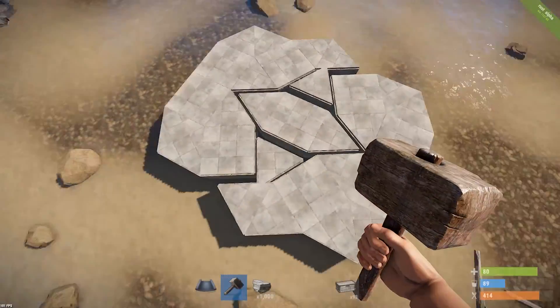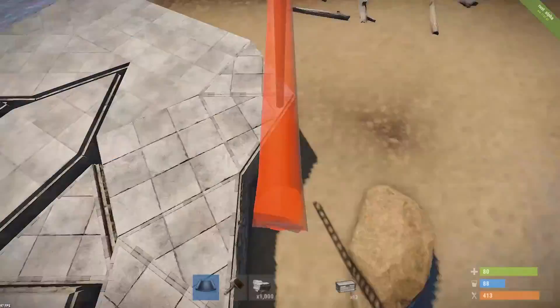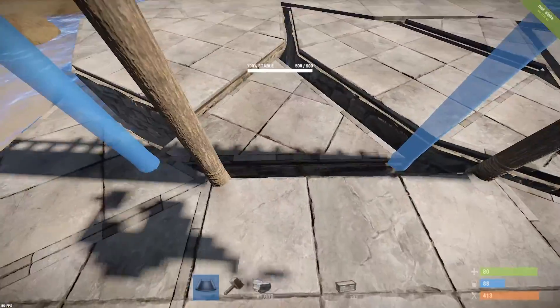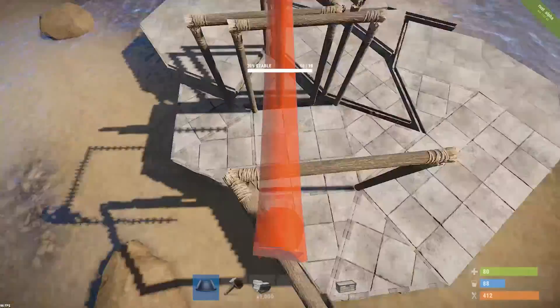Upgrade everything and it should look like that. At this point I'd like to add my doors, but you can do whatever you want. I place doors on each corner, one on each side. If you want it to be less expensive, you can remove the double doors and make simple doors instead.